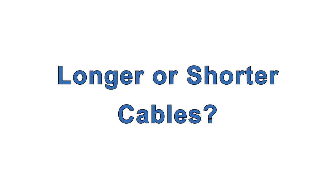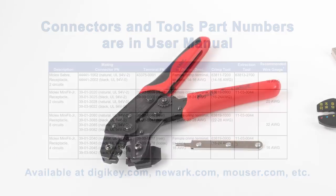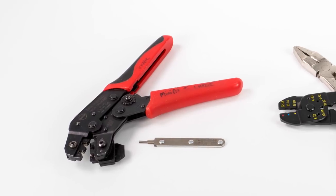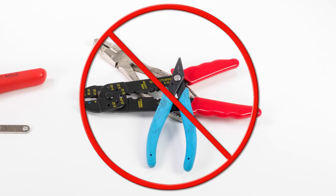If you want to make your own controller cable or DC power cable, you'll find all the required connector part numbers in the ClearPath user manual, as well as part numbers for the necessary tools. Don't try to make these cables without the proper tools — you'll almost certainly end up with flaky connections and frustration.